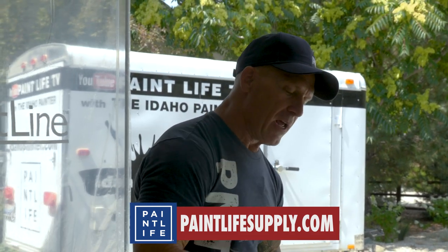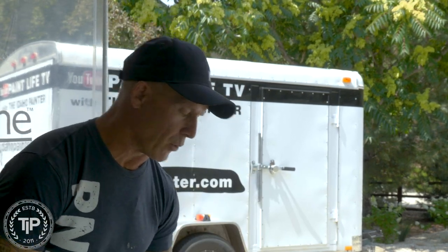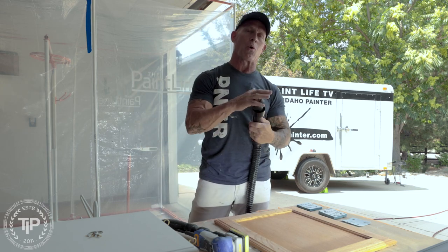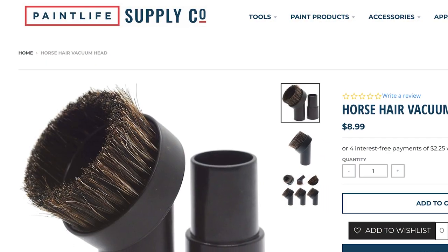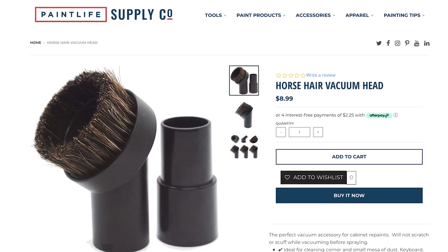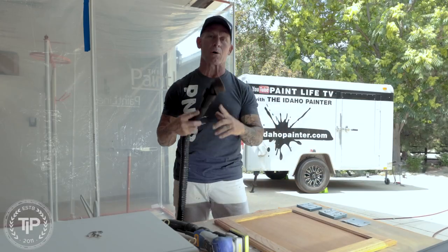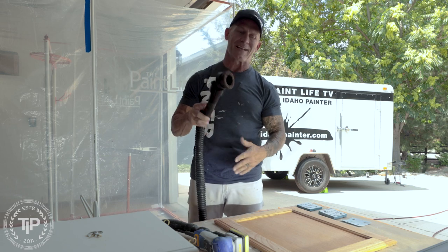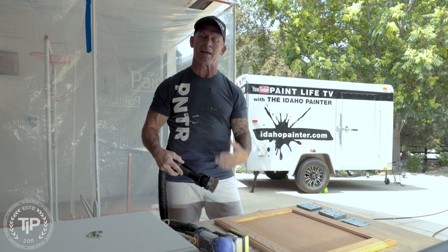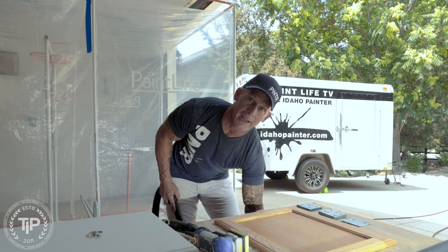Once I'm done sanding, the sander picks up most of the dust, but there's going to be stuff down in the pores, and it's really good to vacuum that off. I like using a horsehair vacuum tip to vacuum with. Other vacuum tips, like the black ones, have a tendency to mark, mar, or scratch the surface. Horsehair is nice and soft, so I can do my final vacuum before spraying and not get any dust in my coating.